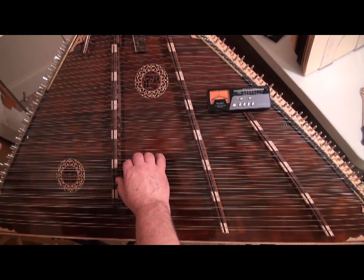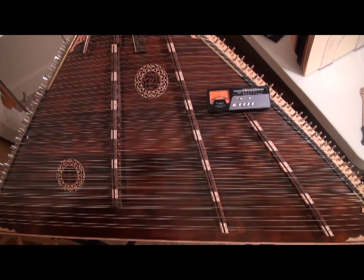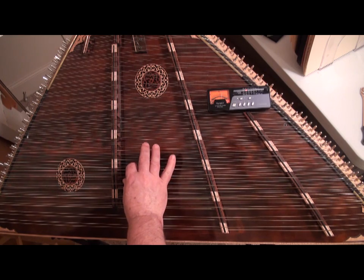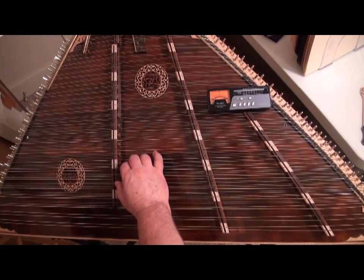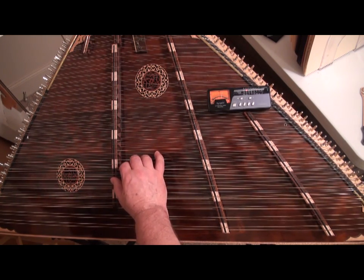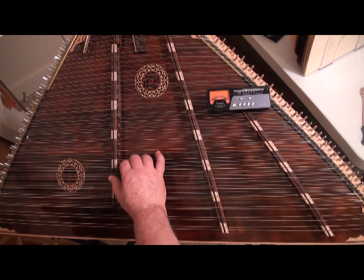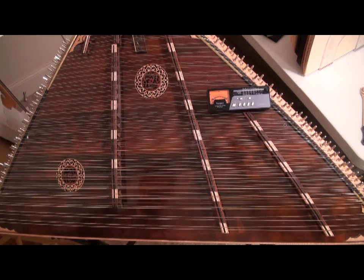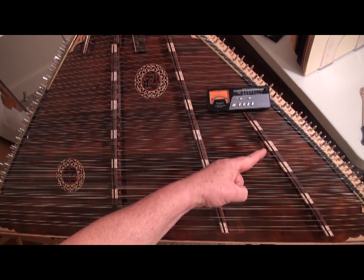I'm going to put it out of tune a little bit so you can hear it's not in tune when I pluck them both. So let's put it in tune. I'm going to deaden the top string, and with the tuning wrench... now I'll check the left side... and it's in tune. We follow that procedure on all of the strings for the treble bridge and on the strings for the bass bridge using the tuning pins on the right side.